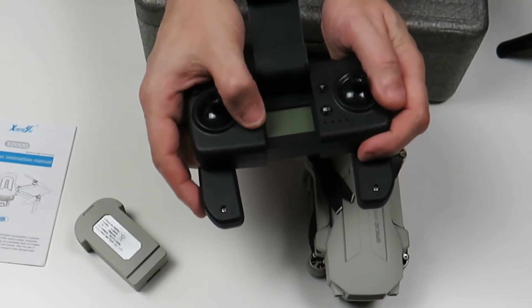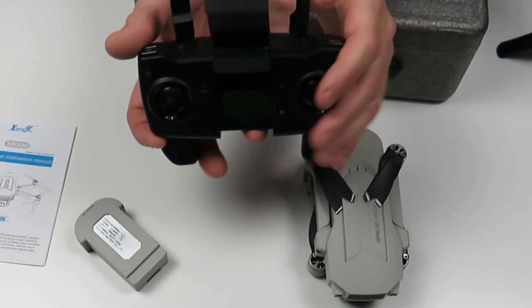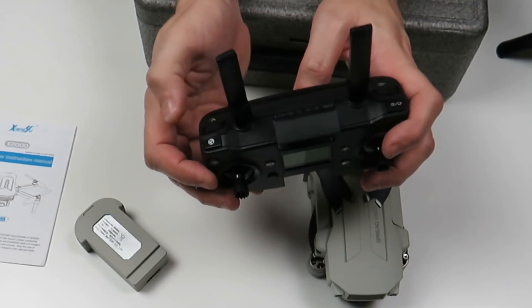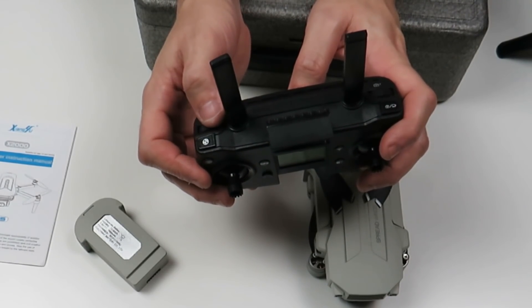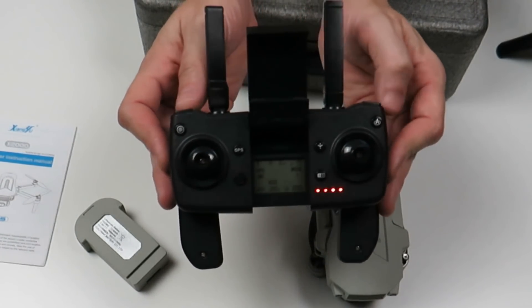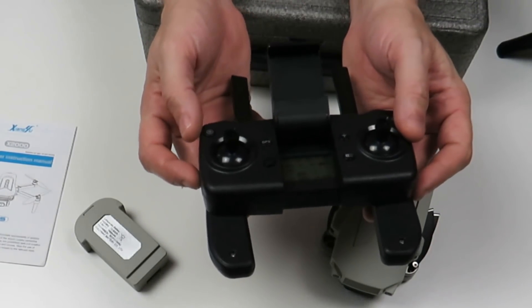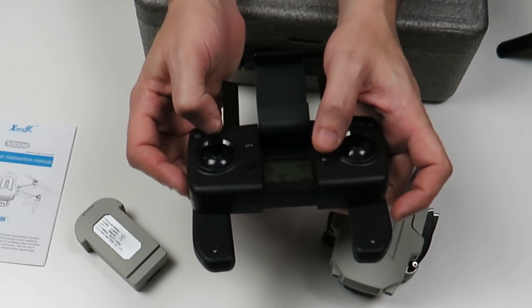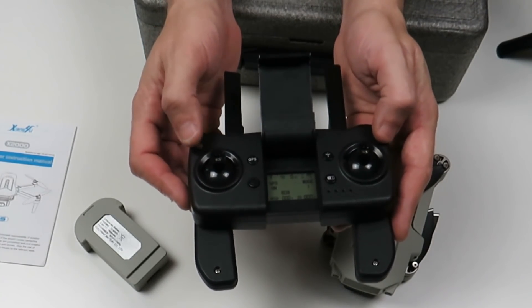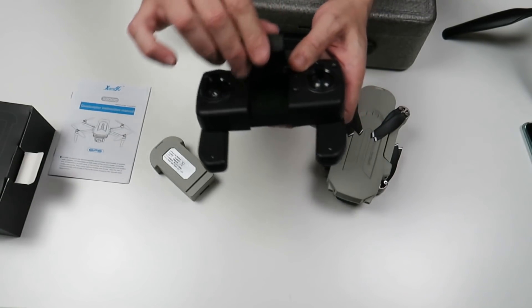Cuidado con los cargadores rápidos, que os lo podéis cargar. Los cargadores rápidos no suelen ser muy buenos para cargar baterías LiPo normales como estas. Guardarla entre el 60-70% de carga, igual que en todos. Mando de control, aquí le estáis viendo. Lo bueno es que no lleva pilas, se carga con un cable Micro USB aquí en este lateral, como estáis viendo. Y los sticks de plástico. Un bandete bastante normal. Teléfono en la parte superior y una pequeña pantalla LED, como veis, que se enciende aquí y ahí tenemos la leyenda en nuestra pantalla LED.